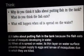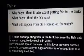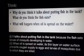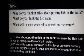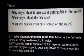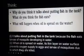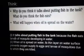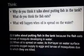Let's answer some questions. Why does it talk about putting fish in the tank? What do you think the fish eats? The fish eats the larvae, so when they eat the larvae there is no possibility of having mosquitoes around. What will happen when oil is spread on the water? When oil is spread on water, its thin layer on the water surface prevents oxygen supply to eggs and larvae of mosquitoes, due to which they are killed.